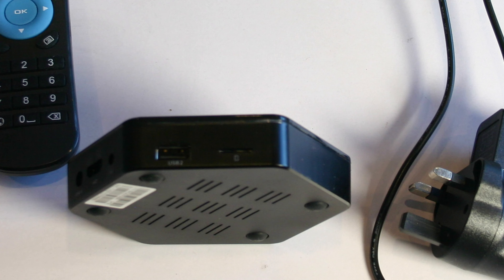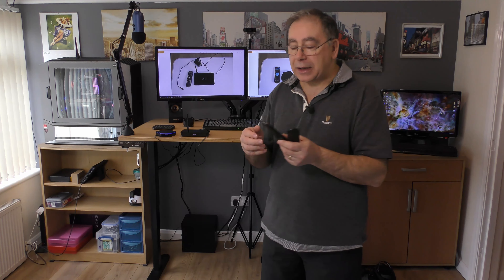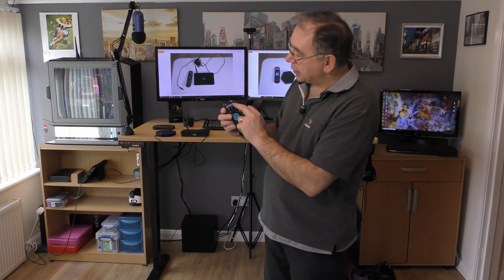The remote controls are slightly different in design — this one has a bit more color and a different layout. It came with no instructions on how to set it up to connect to your TV so you could adjust the volume. I'm assuming the blue buttons are for using it on your TV and you've got a power on/off button. There are no instructions in the box on how to set this up, and I've never bothered finding out because the TV is normally already on when I want to use my Android TV box.